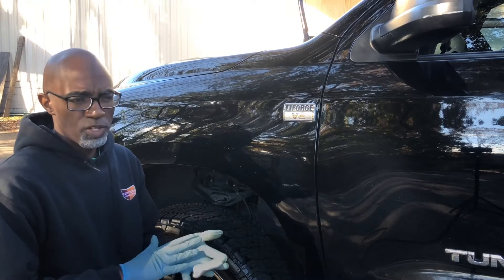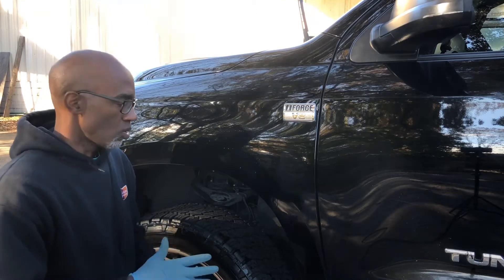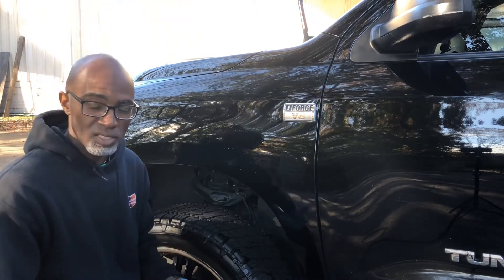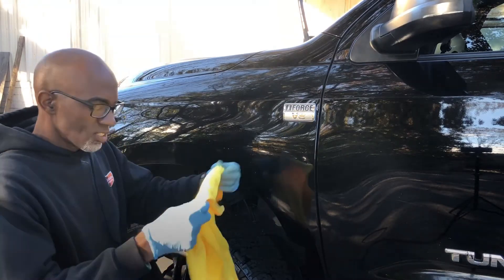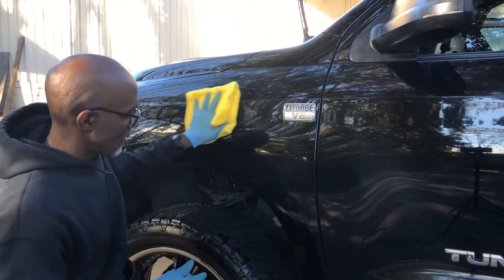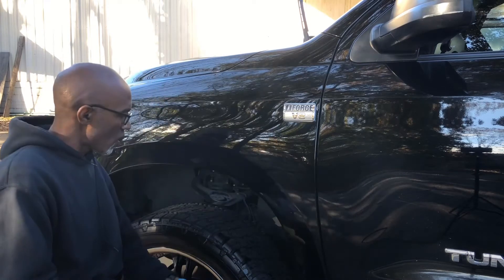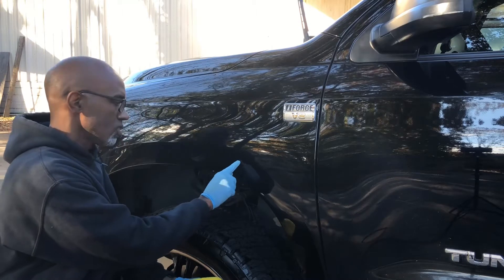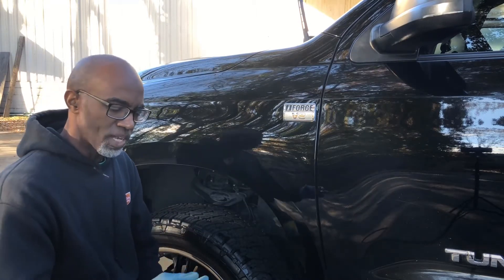If you don't get that dirt out first, you're essentially rubbing it back into the paint, causing more swirl marks and more scratches. That's what clay is designed to address. As you can see, those scratches are still there — clay is designed to be a deep cleaning product, not a scratch remover.